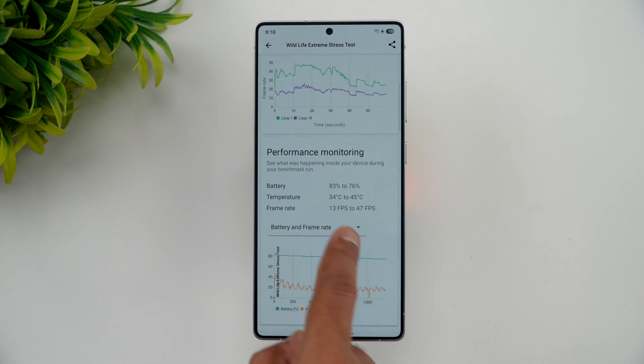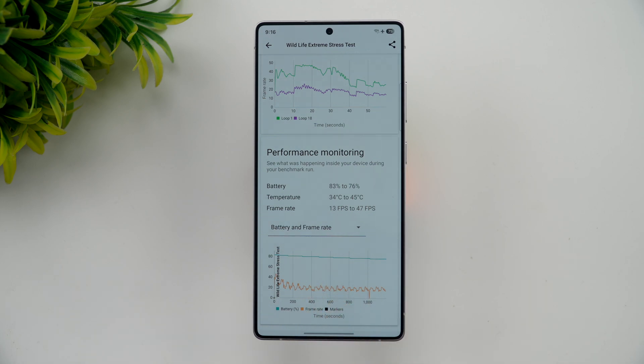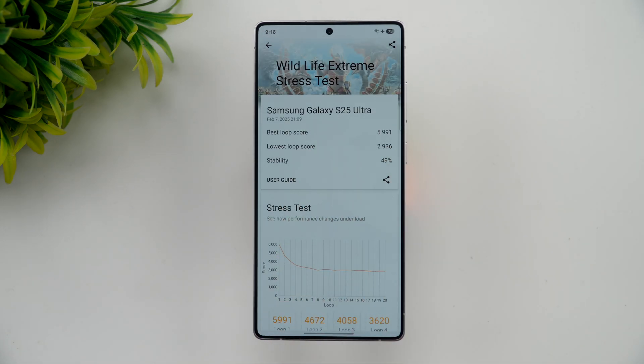The maximum temperature reached was around 45 degrees, with battery temperature ranging from 34 to 45 degrees. The battery dropped from 83% to 76% — a 7% drop. The frame rate ranged from 13 to 47 fps.